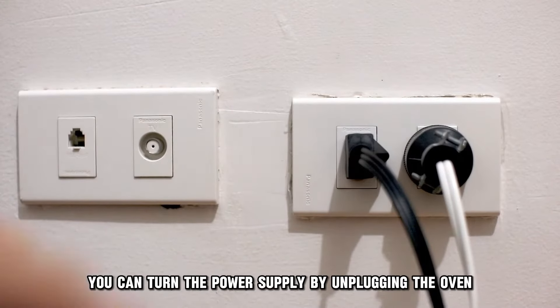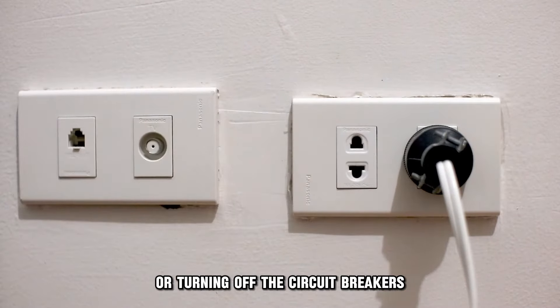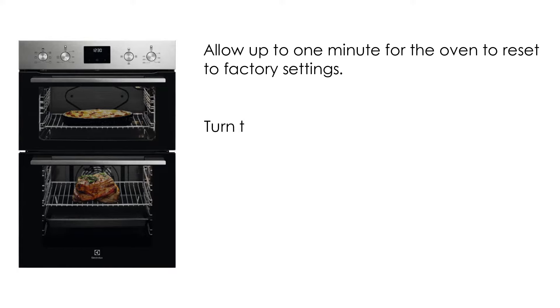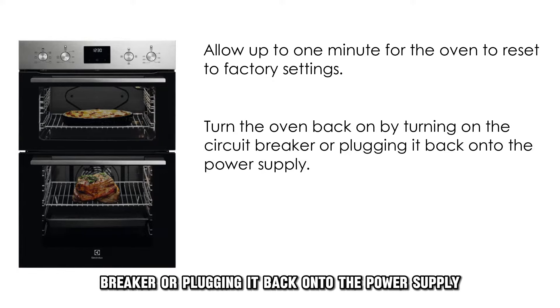Now, let's look at the best solutions to fix the error. Reset your oven. To reset your oven, turn off the power supply to the unit. You can do this by unplugging the oven or turning off the circuit breakers. Allow up to one minute for the oven to reset to factory settings. Then turn the oven back on by turning on the circuit breaker or plugging it back into the power supply.